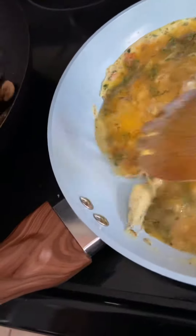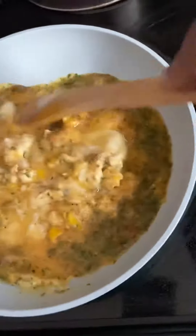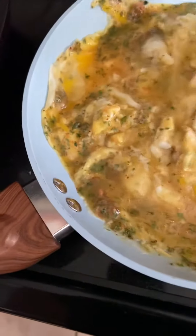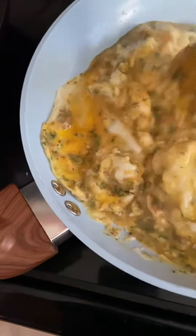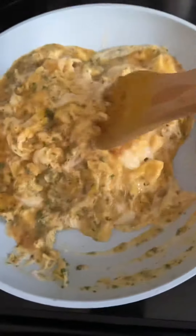I'm back y'all, working on the scrambled eggs now. Making sausages for breakfast — honey, you want some eggs to go with it? I got all my little special seasonings in here: parsley, Italian, paprika, onion powder, garlic powder.